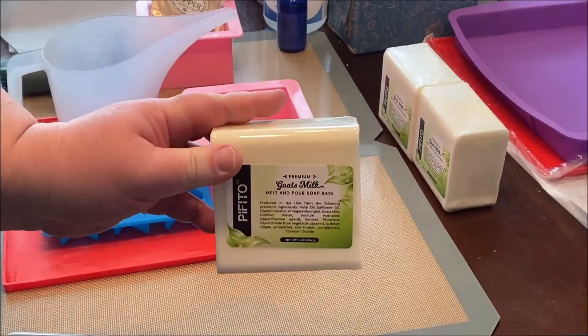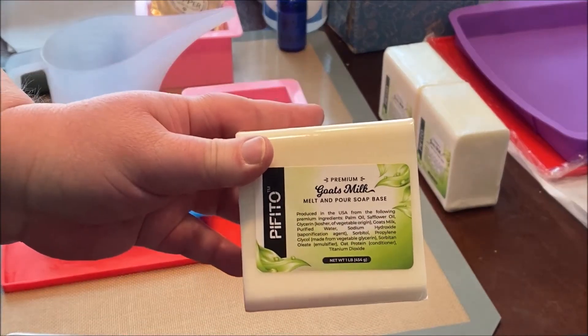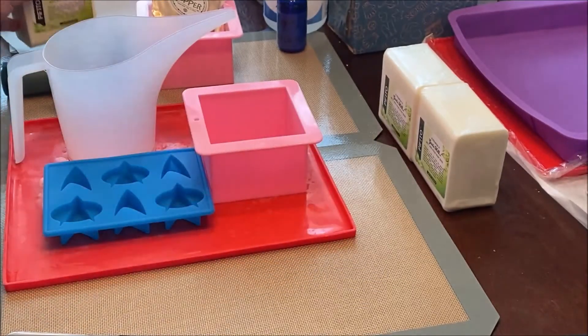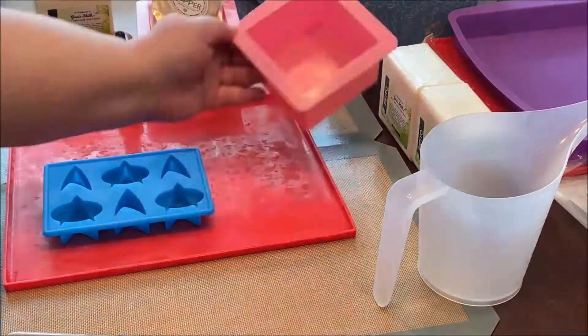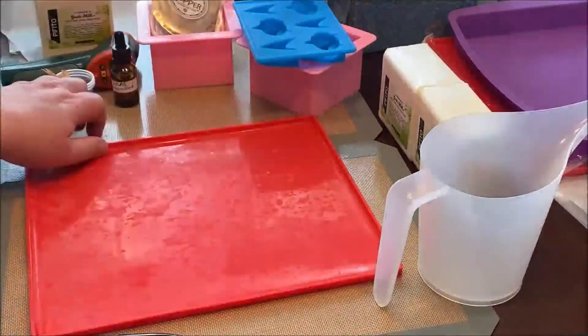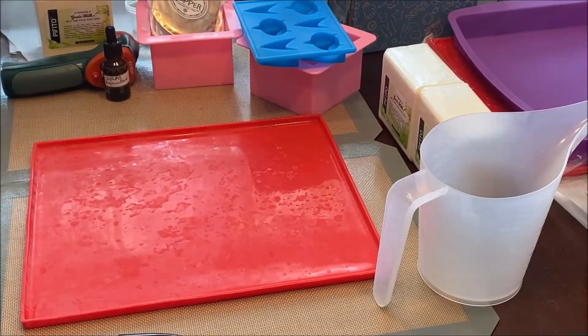I'll be using 3 pounds of goat's milk soap. I'm using this particular brand because I'm planning on giving this as a gift and coconut is a problem. I also readied my other supplies, along with a fragrance blend I created for this project — it's lilac and lavender.